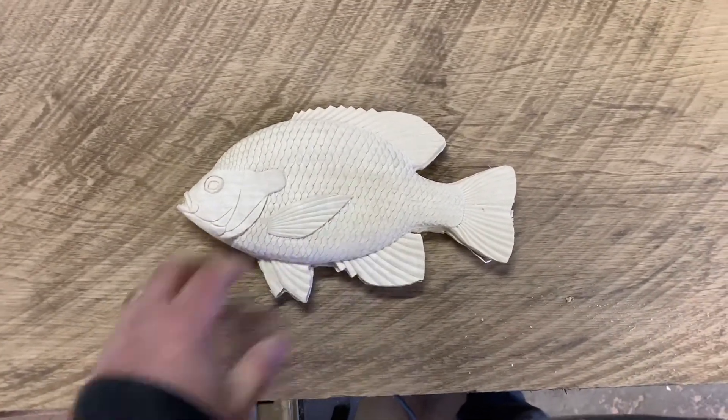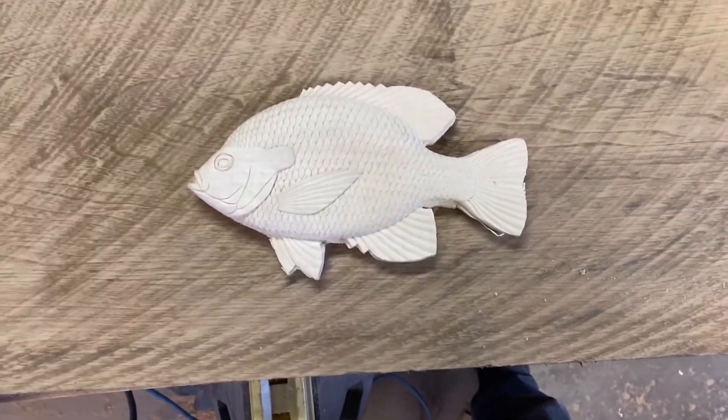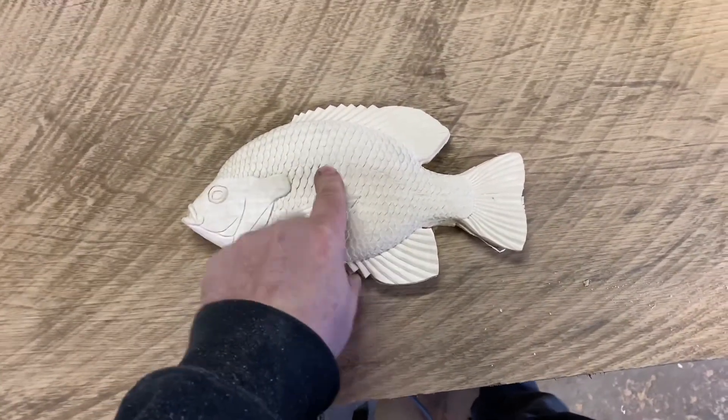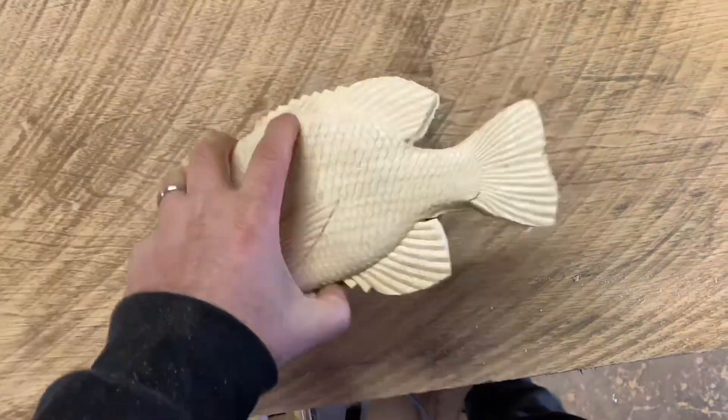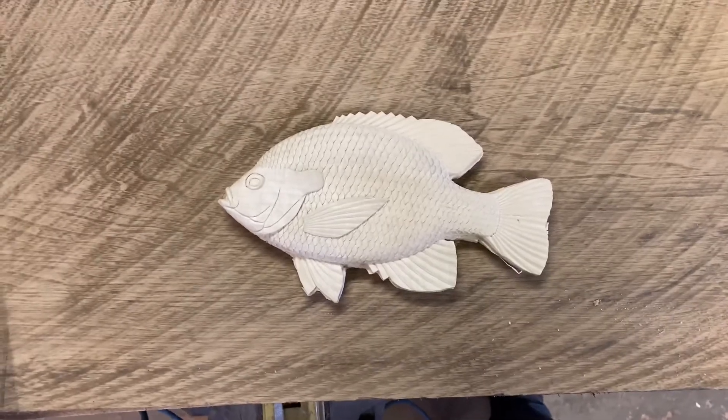So this nautilus piece is gonna be up for adoption so I can pay for my scroll saw. If anybody wants this piece I can stain it however you want and send it off, and then I can get myself a scroll saw — so let me know if you want it.